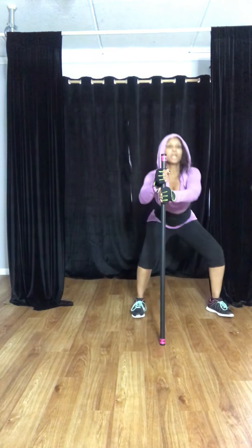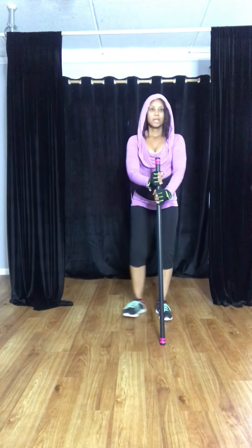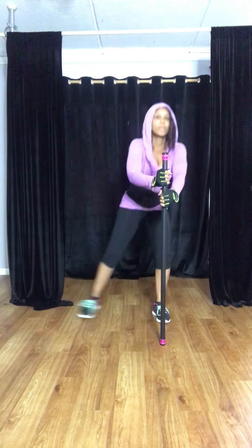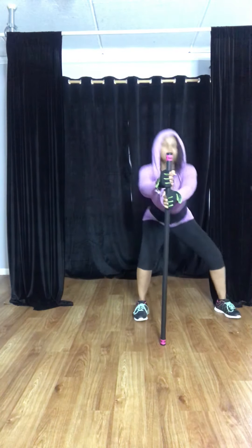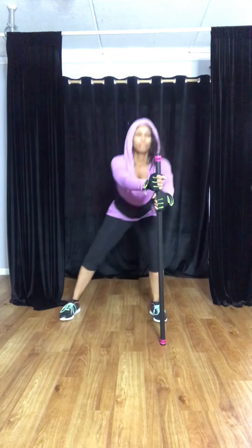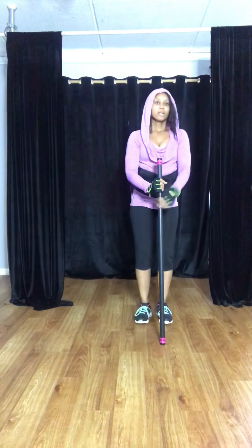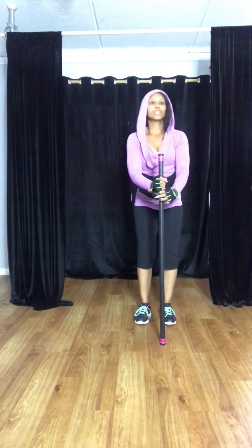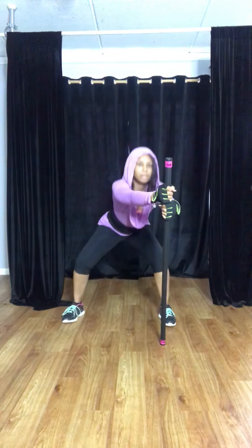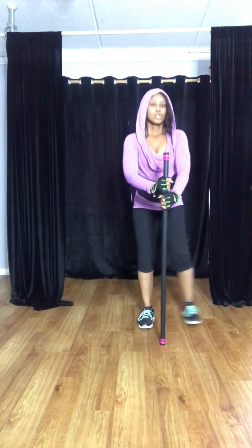Now we're going to keep using our body bar as stability, but pushing it forward. We're adding a little bit more strength to the warm-up. Make sure you're breathing — push it forward and back. Don't be too far from your body bar so you can really get a good range of motion. Four more — three, two.